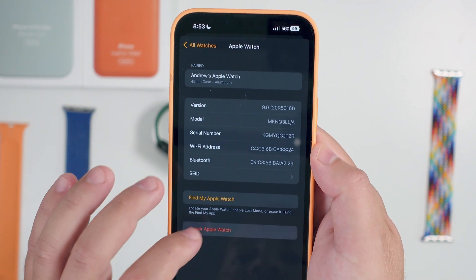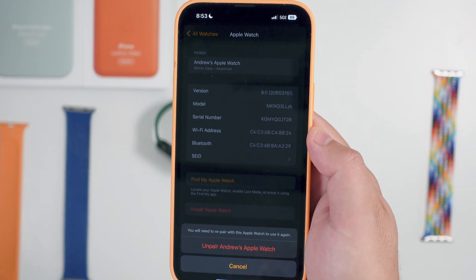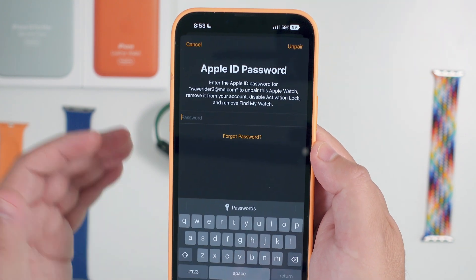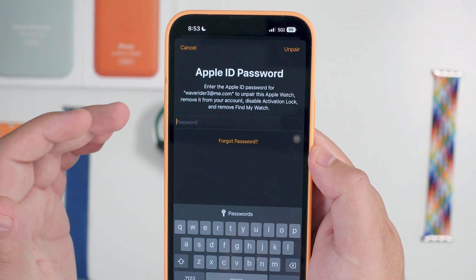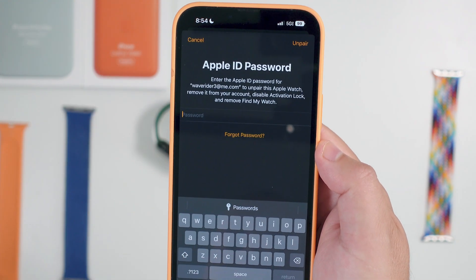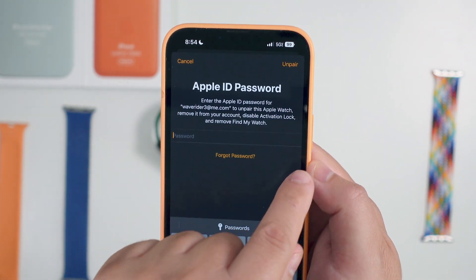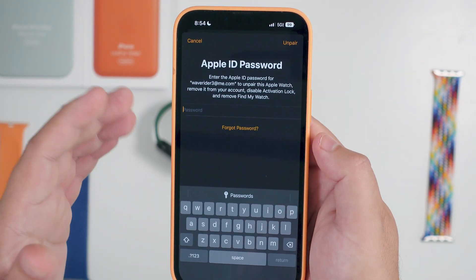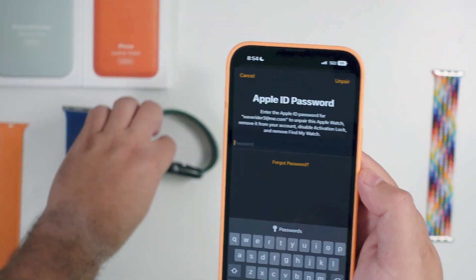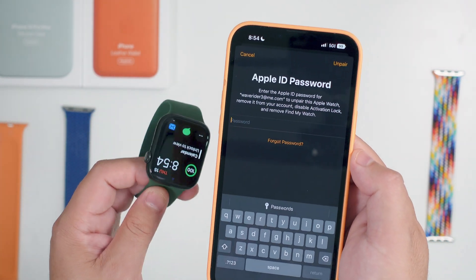You can see right at the bottom it says 'Unpair Apple Watch.' When you do this, you're going to get a verification that that's truly what you want to do. You'll select that, and then it's asking for your Apple ID password — in our case, waverider3@me — to unpair this Apple Watch, remove it, disable activation lock, and remove Find My Watch.